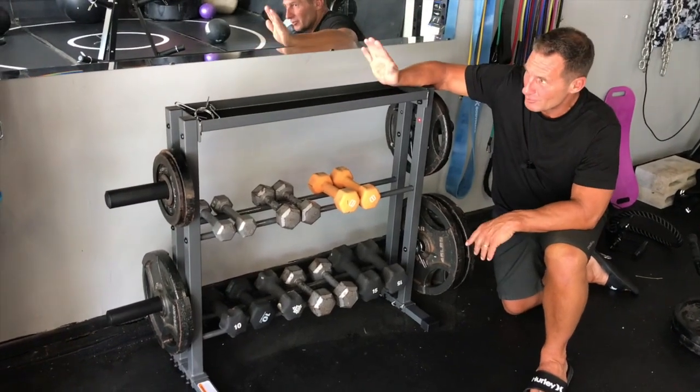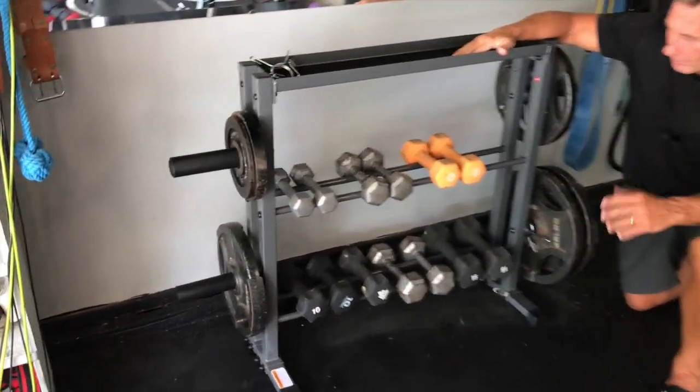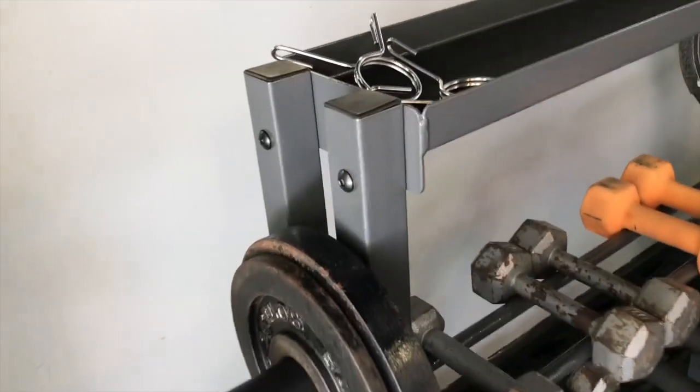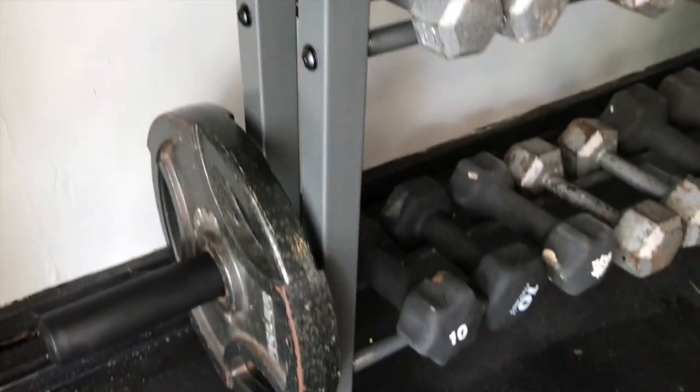Ta-da! And with the power of editing, you can see the final version. Totally cleaned up this area, made it look a lot more organized. Let me just show you a couple of features real quick, up close.